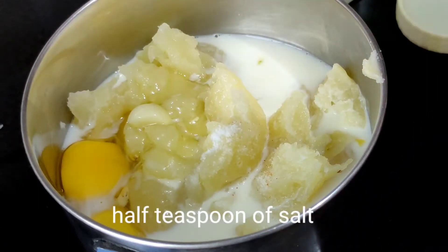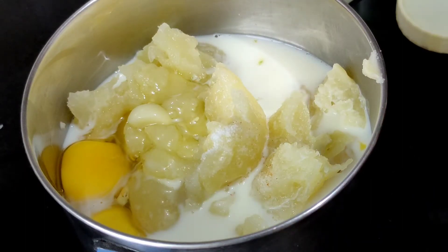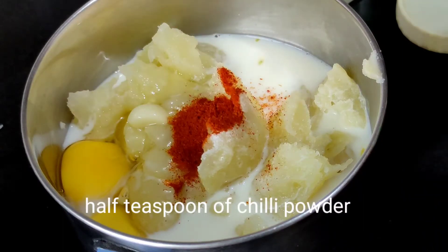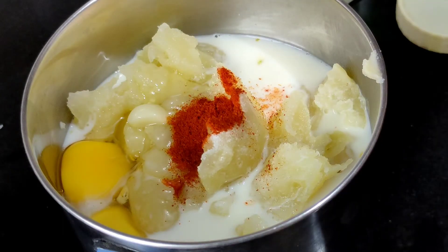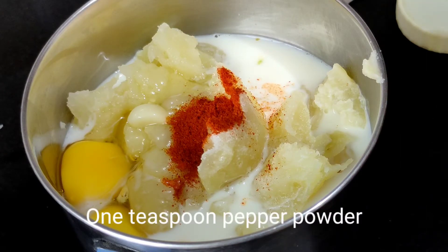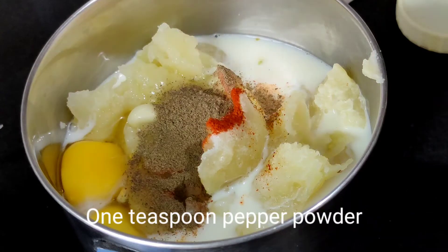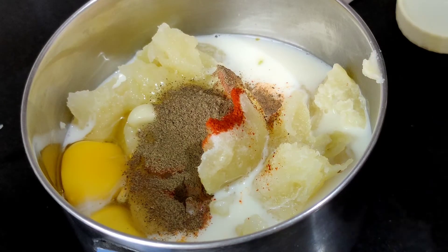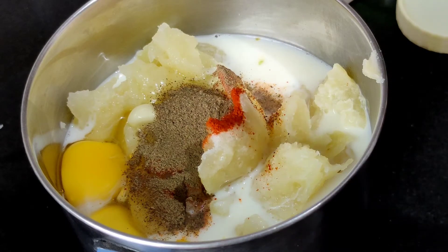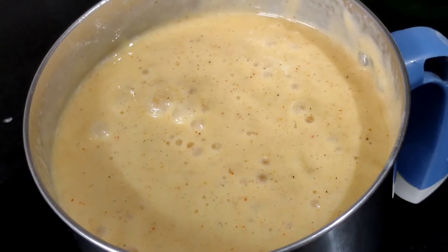The next ingredient is half a teaspoon of salt, followed by half a teaspoon of red chili powder, and then half a teaspoon of pepper powder. Now we need to blend all these ingredients into a smooth batter. After blending, this is the batter we have got.